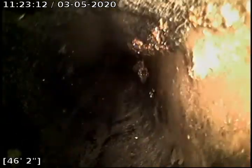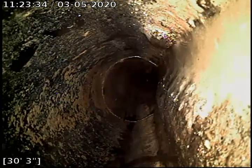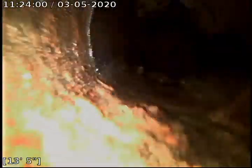Another blister right here. More blistering. Some more flakes. Ovaling a little bit with some more blistering. More blistering. Lots and lots of blistering in this line as you can tell.